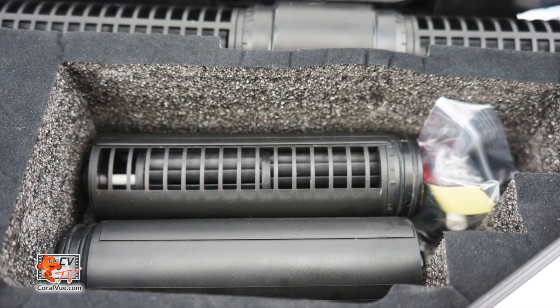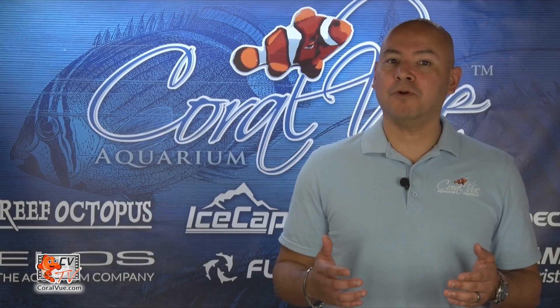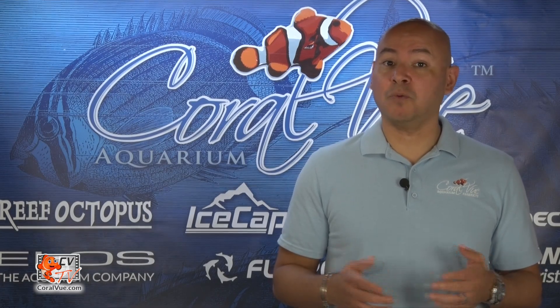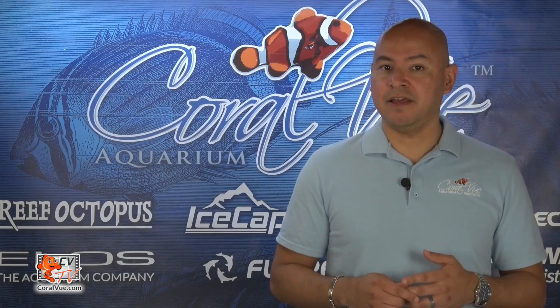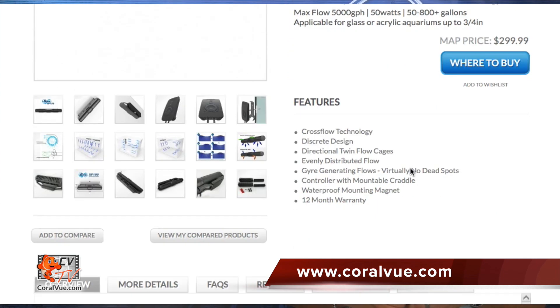We will need the spare propellers and directional cages that came with your gyre. The alternating gyre mode creates a tremendous amount of torque on the pump, so if you have a tank with glass thicker than 0.5 inches, you will need the additional magnet kit. This magnet kit can be purchased at www.coralview.com.